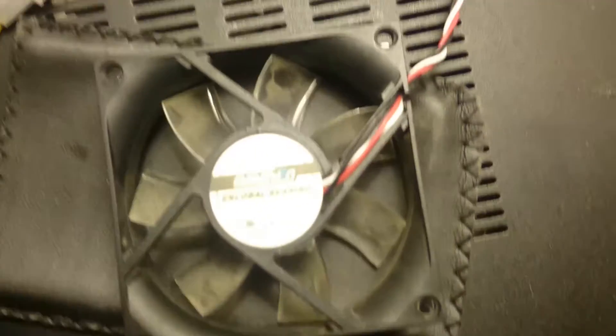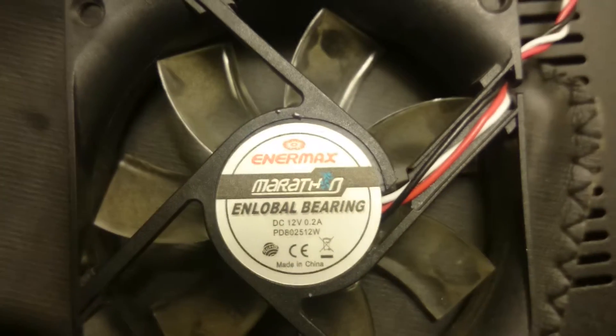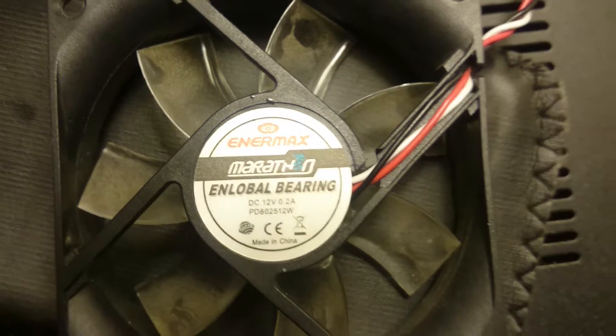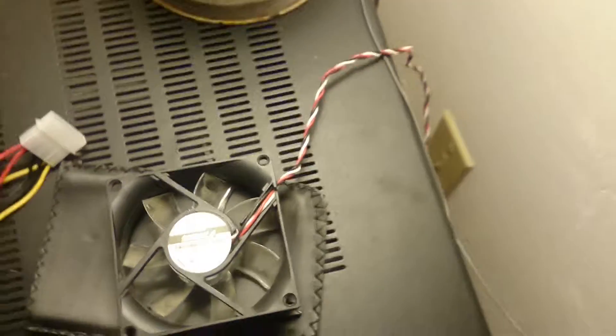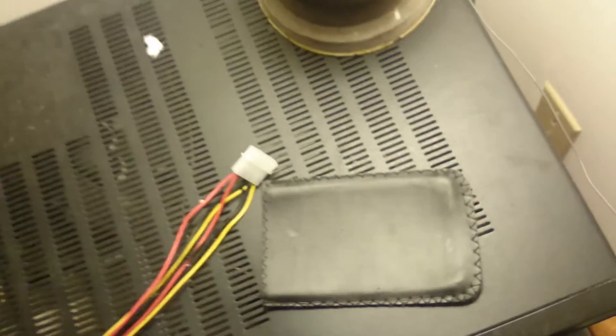This is the fan I want to use to cool my stereo in my car. It's an Enermax, enrollable bearing — one of the earliest magnetic floating bearing fans. You can get them online for like five or six bucks now.